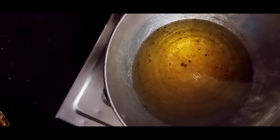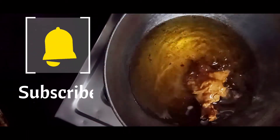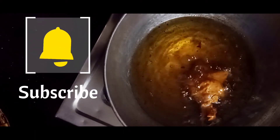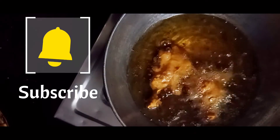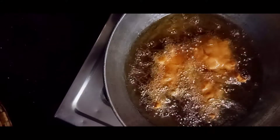Our chicken has already been fried. We will de-fry it with oil and also warm it. Let us fry them for two to three minutes.